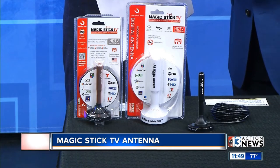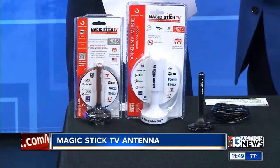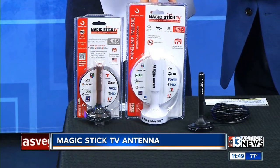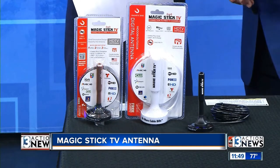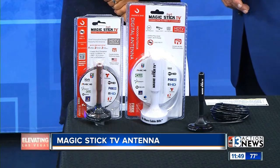What I love about it is it works with all the new smart TVs and HD TVs, and you can get your broadcast. The Federal Communications Commission requires all stations to send the signal over the air at no charge. So with this product, it's $19 — unbelievable, isn't it? It's amazing. It's simple — you don't have to do anything. Available at Magic Stick TV and also at Amazon. All you do is plug it in and it's done.